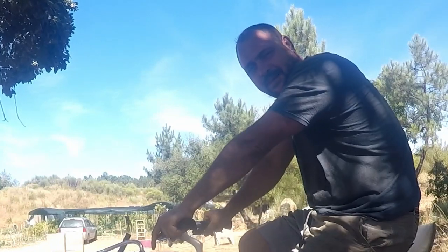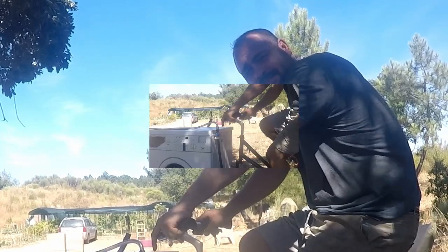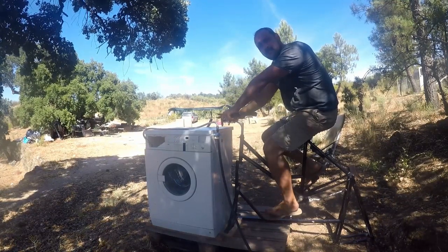Hello, how are you all doing? Today I want to show you how I built my pedal powered washing machine.